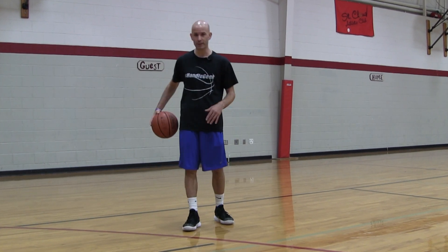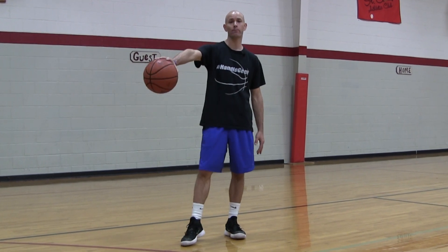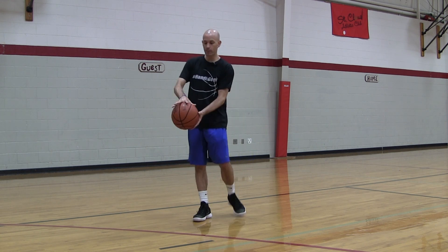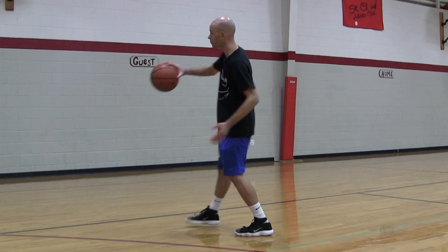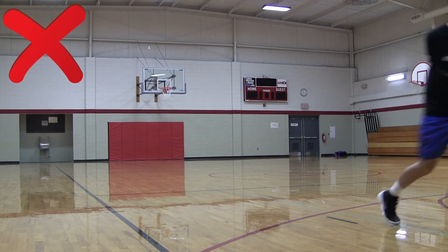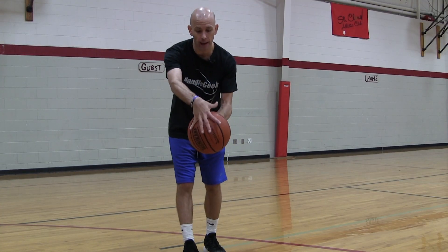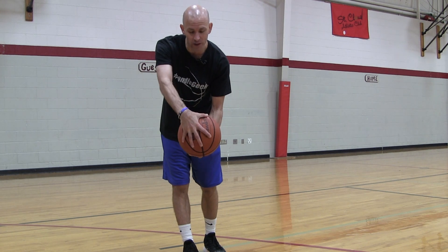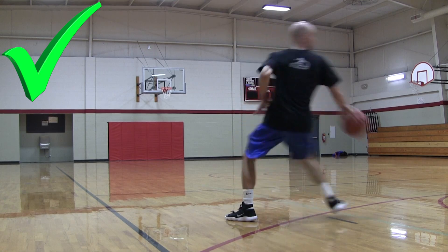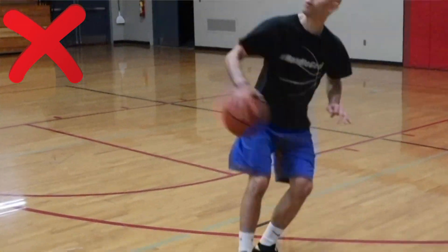This next bad habit affects both beginner and advanced players — it's how you're gripping the basketball. When you go into a spin move, don't put your hand on top of the basketball, because as you're moving quickly the ball can just slide right out. Instead, start the spin move with your hand kind of in front of the basketball. Make sure your hand is wide on the basketball — get those fingers wide and grip them tight. Think about trying to palm the basketball. Even if you can't palm it, try to get that kind of grip, but don't actually palm it because that's illegal. Getting your hand in front with fingers wide will help so the basketball doesn't go flying.